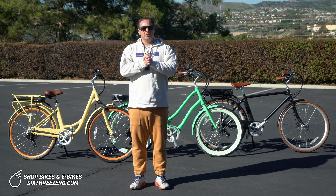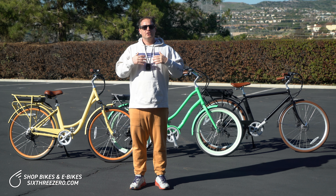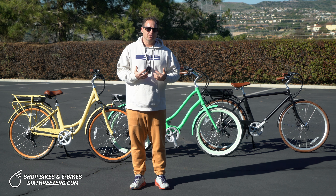Electric bikes are becoming very popular. There are different kinds, different speeds. So let's talk about how many speeds do I need on my electric bike?